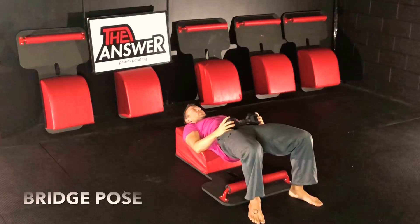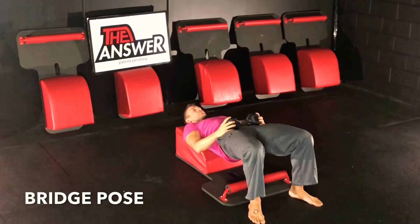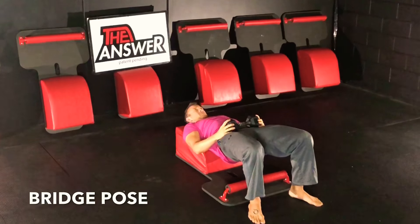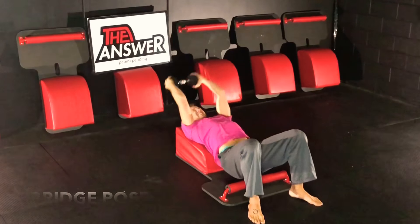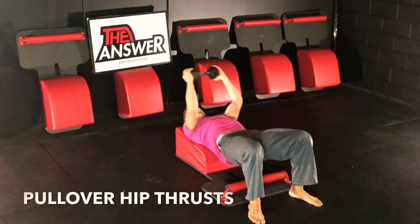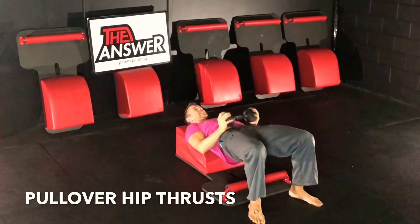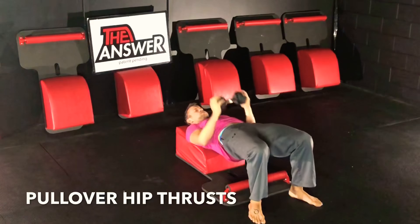And holding it — got another ten seconds here. Keeping everything tight, feeling those full back muscles engaged, feeling the core engaged in this bridge pose. For three, two — good. Moving back into pullover hip thrusts. Inhale back, exhale over, inhale back, exhale over.